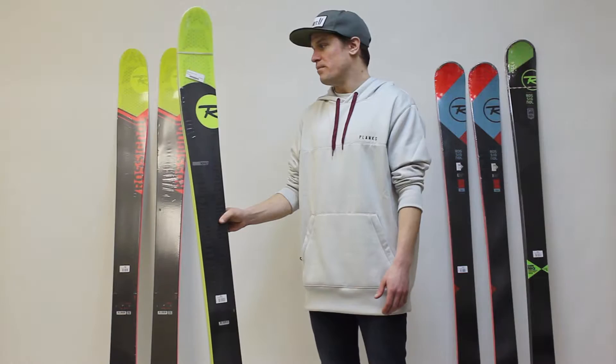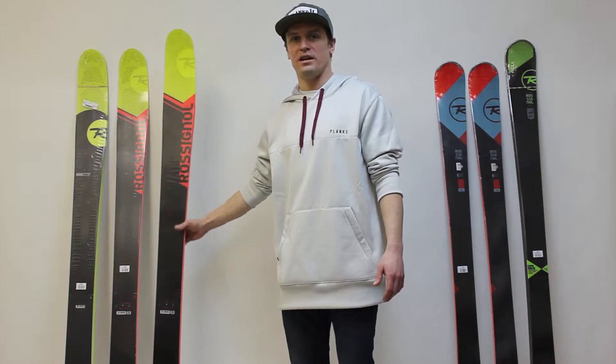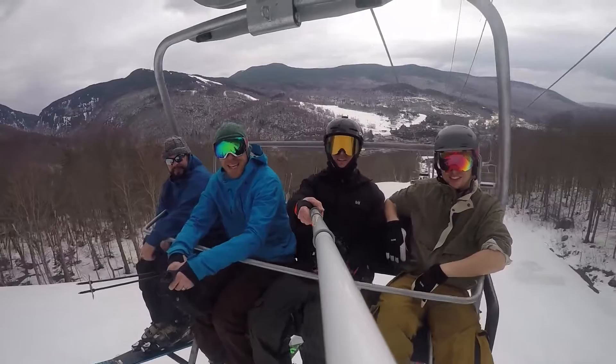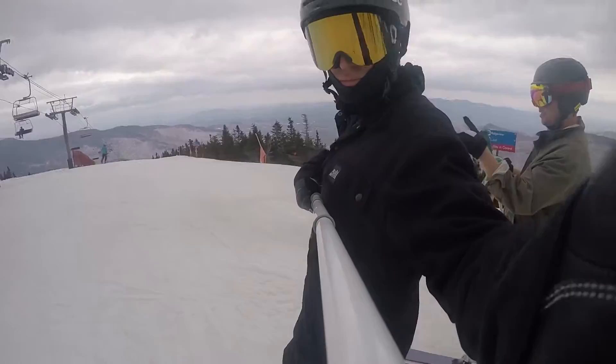So why change it? Really the only negative feedback that Rossignol received on the original Soul 7 was from really aggressive or just heavier skiers. Those skiers felt that it was a little bit unstable and lacked a little bit of torsional stiffness for really high speed aggressive skiing, especially on firm groomed snow or through choppy variable conditions.